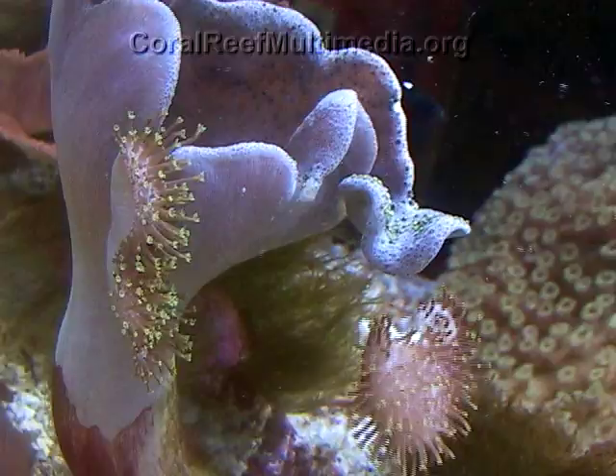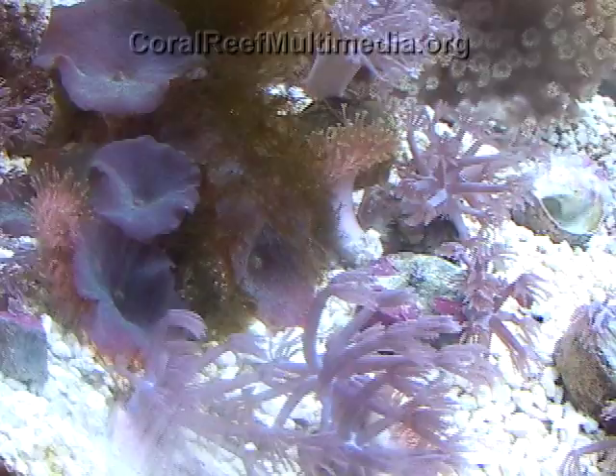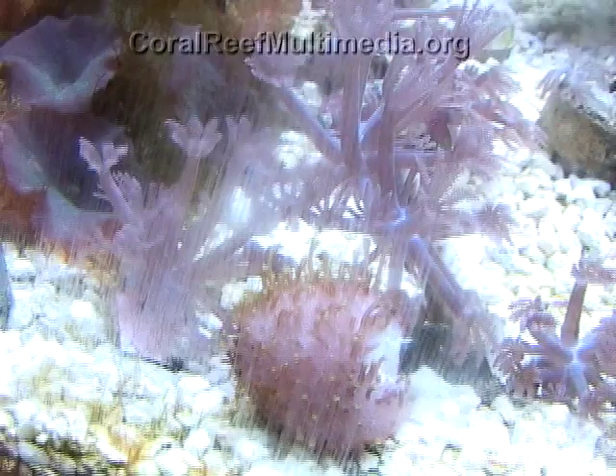This footage shows a fungide coral releasing an asexual bud in an aquarium environment. Aquarium corals of this genus are known to bud when conditions are suboptimal, serving as a warning signal of being stressed.